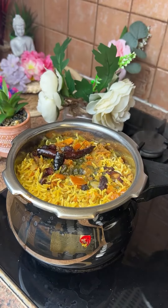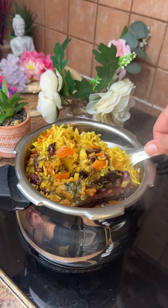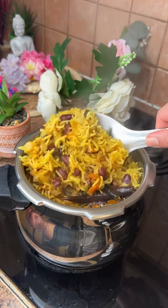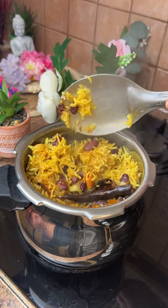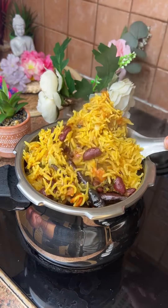I was very excited to eat Rajma and I didn't know what to do with it. I had to make it very easy to eat. Basically, Rajma and rice can be easily made in one pot.